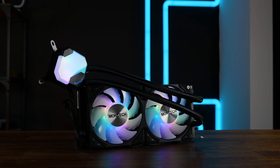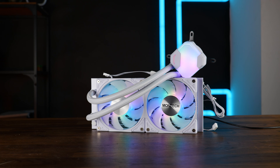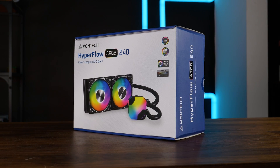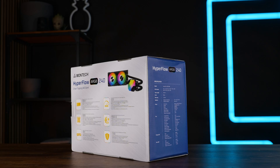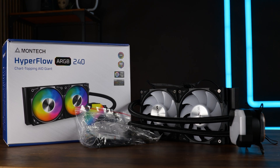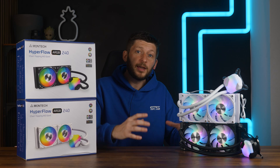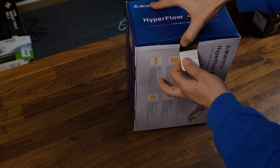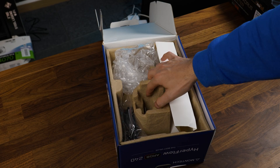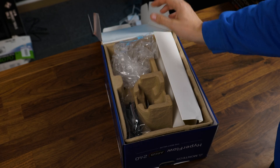There are two color versions of this: black and white. For this video, we'll solely focus on the 240mm version. Montech's first AIO comes in pretty standard packaging featuring some images, the usual half-baked PR sentence, and some specs. Inside, we'll find the AIO itself, pre-assembled to a degree that makes me happy, and a bag of mounting hardware. In case you are looking for your manual, it is in there — but it somehow landed underneath the piece of curtain that keeps everything in place.